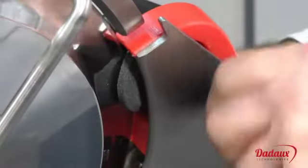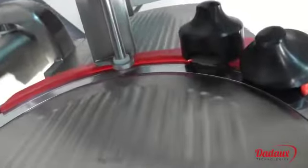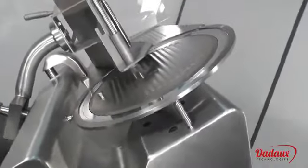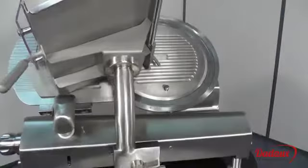The sharpener is a separate part that can be set on the machine only when in use. As it's entirely made of stainless steel, it's able to withstand the most aggressive cleaning products.